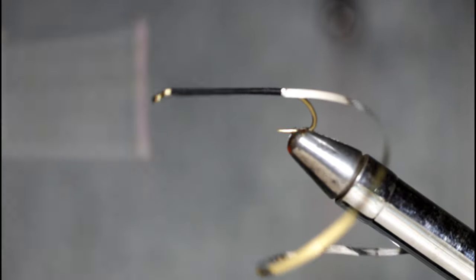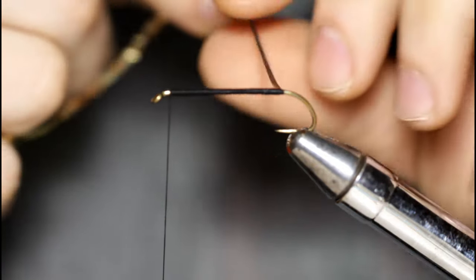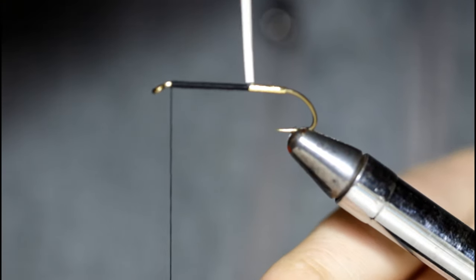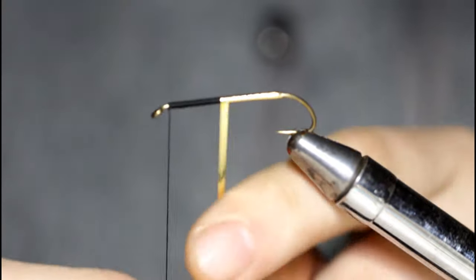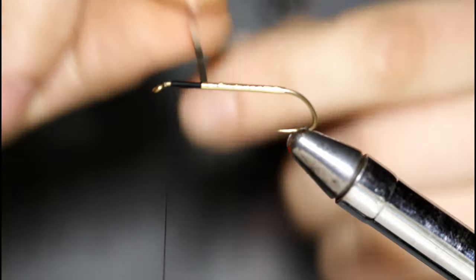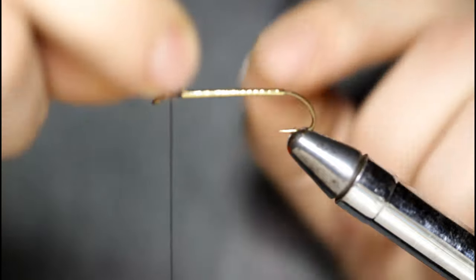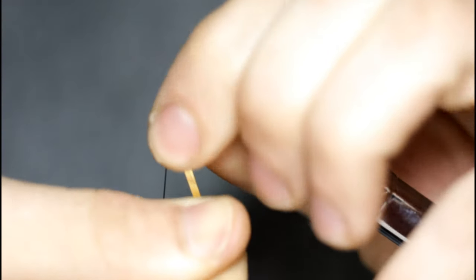I'll throw a half hitch in here and get a hold of my tinsel. Instead of taking touching turns I'm going to overlap this slightly, just to give it a slightly more embossed look — but you can wrap it either way, touching turns or overlapping turns. Just take it forward. Once I get up here I'll grab my thread and take a few turns to bind down the material.